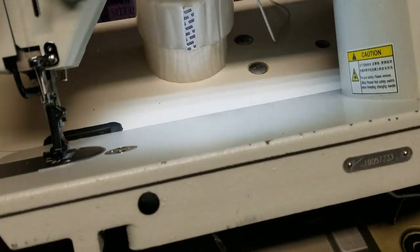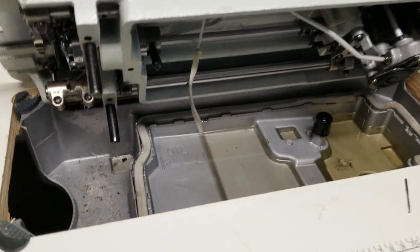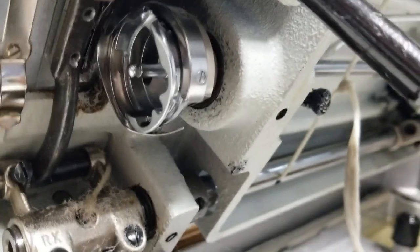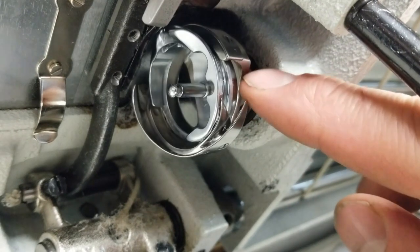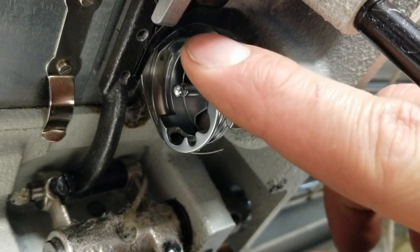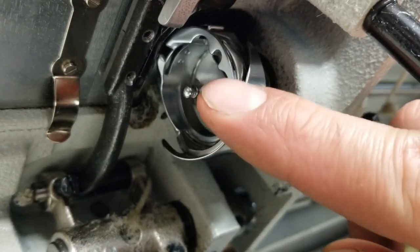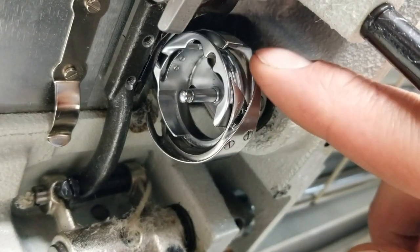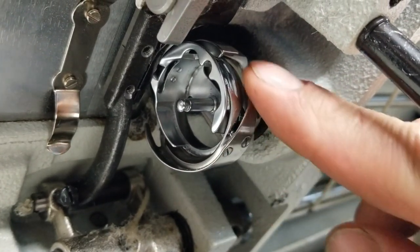If you rock the machine back like so, right under here. I got my bobbin holder out. You can see this portion right here in the middle, the bobbin carrier holder, shouldn't be rotating with this outer assembly itself — the part that creates the lock stitch underneath.